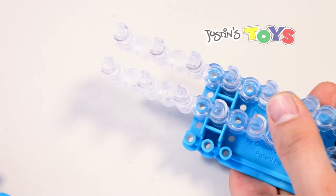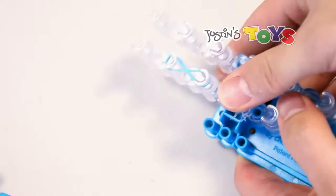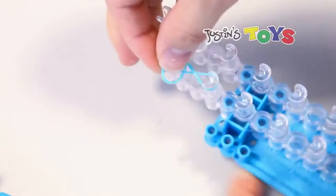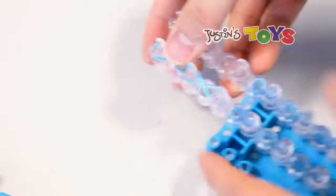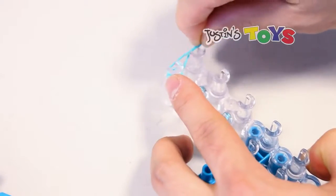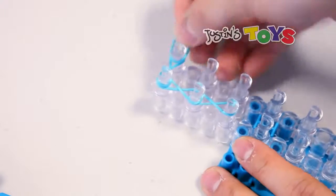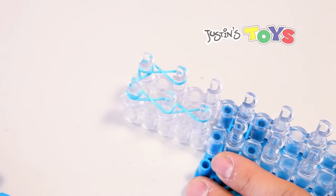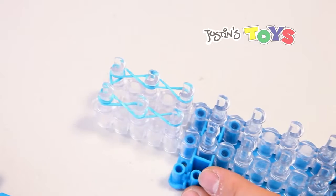What you want to do is grab your first color, make an eight, and put it on the first two pegs. Grab your second color, make an eight, put it on your second and third peg. Your third rubber band — make an eight, put it on your next two pegs. Your fourth rubber band, next two pegs. Fifth rubber band, next two pegs. And then the sixth one.